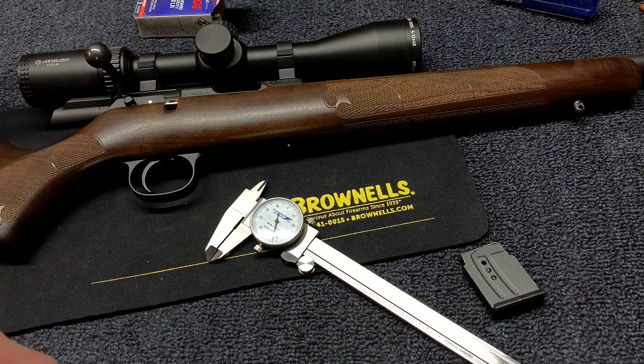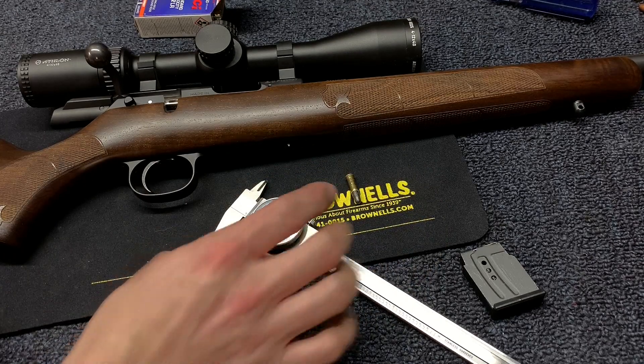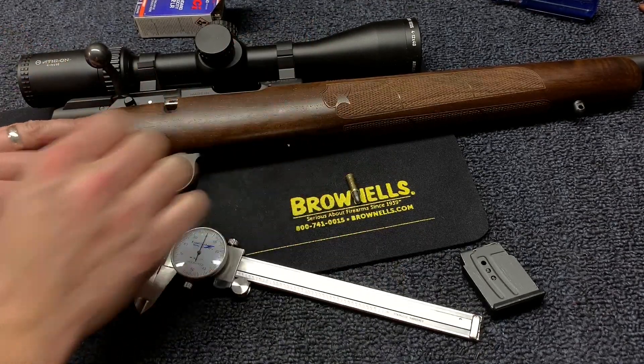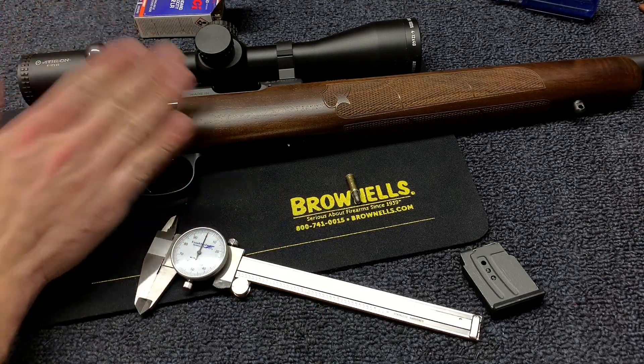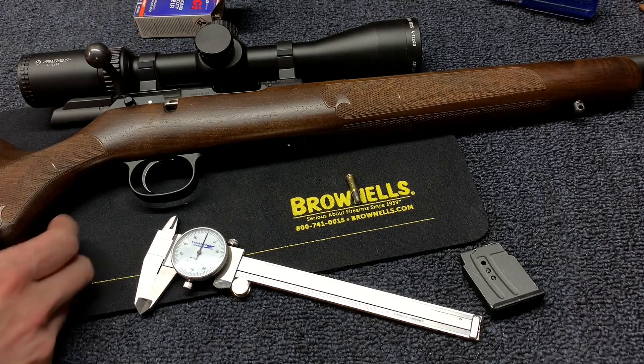So that's what I'm going to shoot for when correcting my headspace using the shims. How you measure that is you're going to pull it out of the stock. The reason I'm not doing this is because I have this sighted in, dialed in, and I really don't want to go through that whole process again.